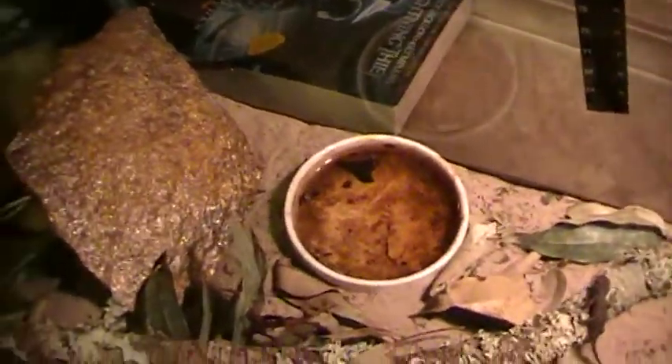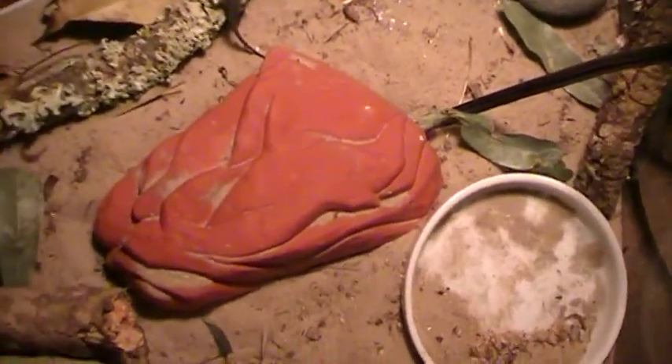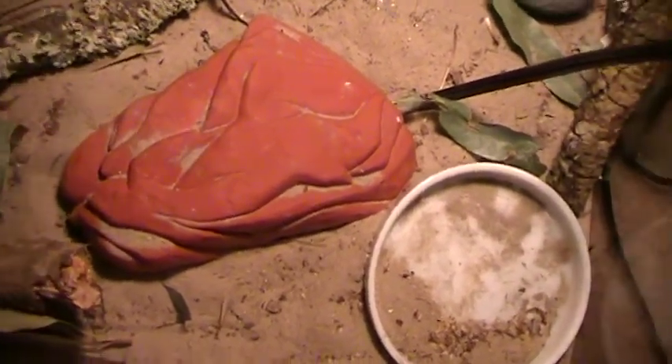That's their water bowl, which really needs to be cleaned. That's a rock cave where they rarely ever go — it's a little area; sometimes they sleep in there, sometimes they don't. That right there is a heating rock, which is not necessary if you want to have them.